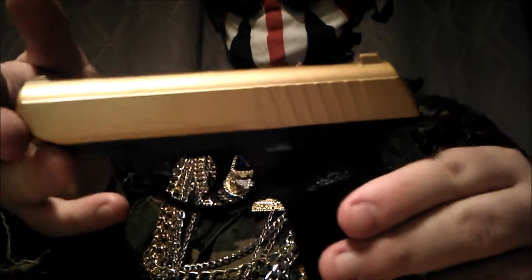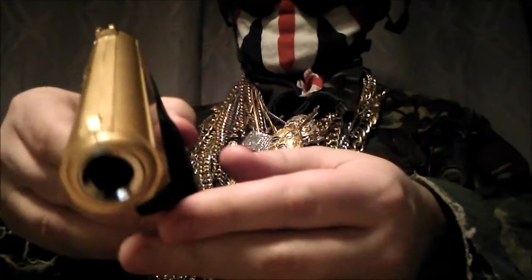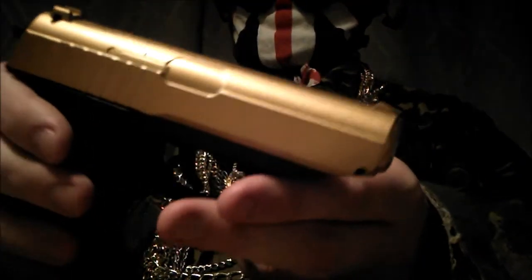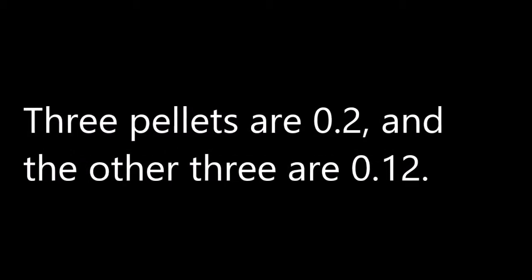I'm just going to show you a little bit now. It's a nice gold top on it — I like it. Okay, I'm going to use the Walther PPK pistol with a gold slide.